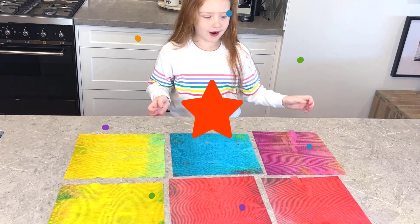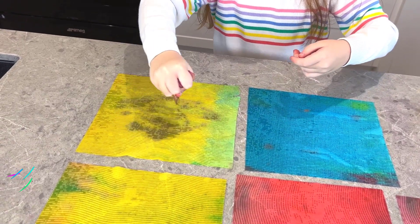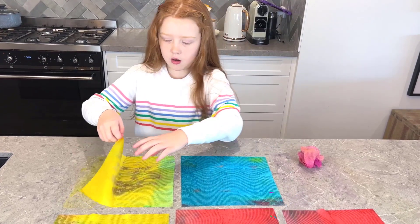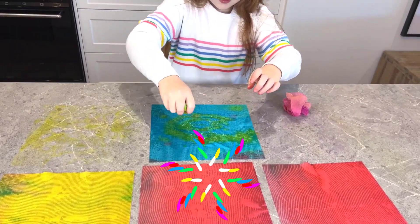And then you can make more colors. What do you have? Put this one on the green. It's making green.